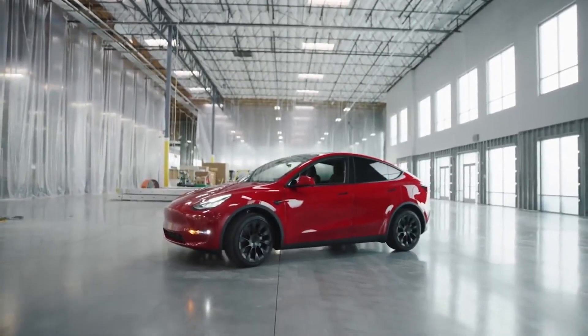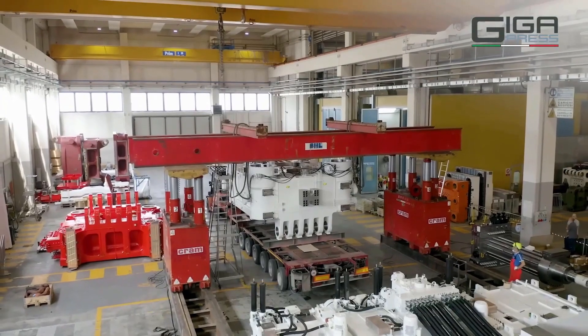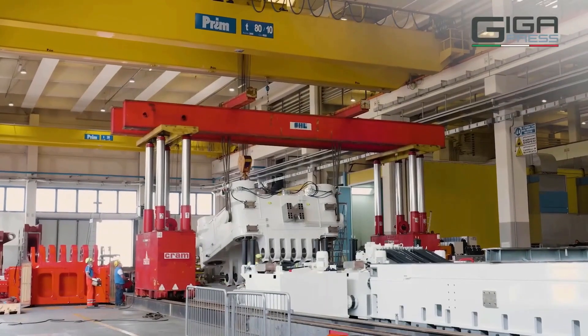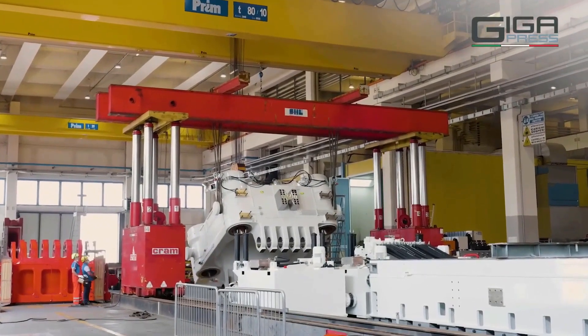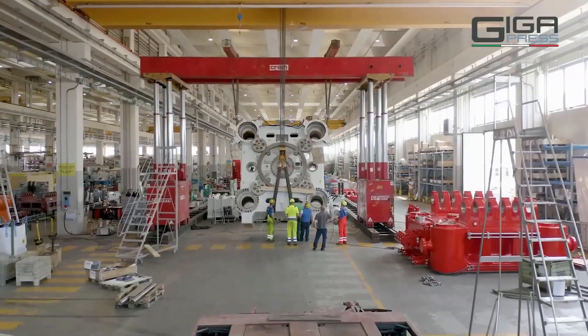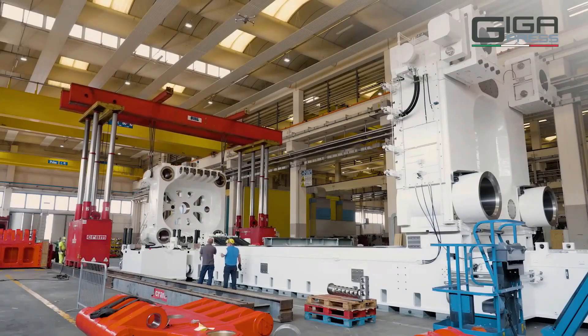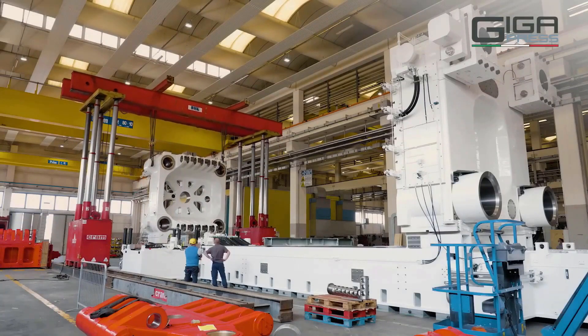Let's speak about this new machine and how Tesla will use the Gigapress's capacity to make their vehicle a reality. Starting with the machine itself before getting into what this implies for the Cybertruck: the Gigapress is essentially a massive die-casting or injection molding machine. The word press derives from the principal machinery that pushes liquid aluminum alloy into a huge mold, where it cures into a Tesla car frame part.